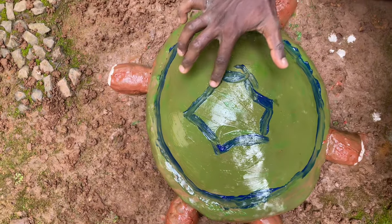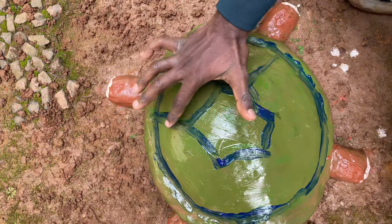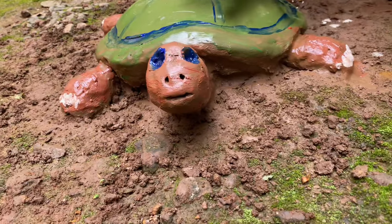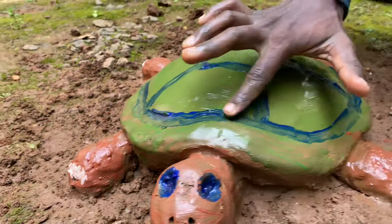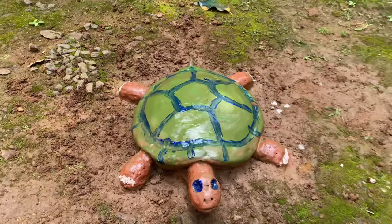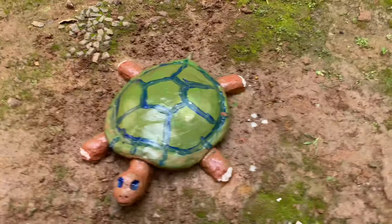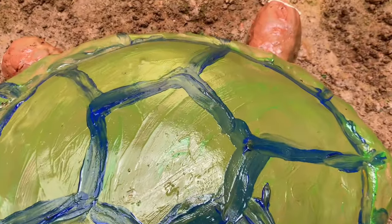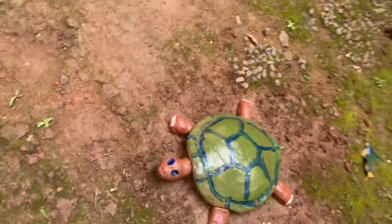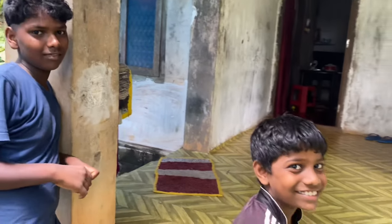Now we have to be ready guys. Now we are going to be ready. It's ready to take a picture. We are getting ready guys. Here we are bringing green and blue, so comment here and we will help you. We will see a video in the next video, so subscribe and like.